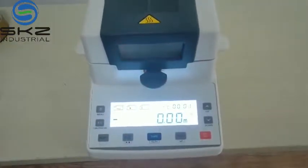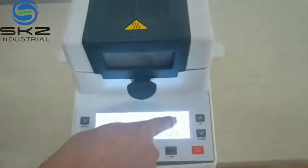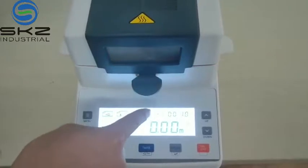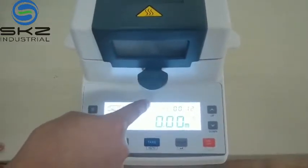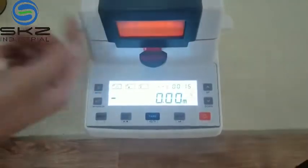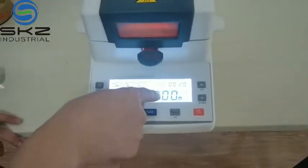Now it is working. Here is showing the time, the heating time, and here is the temperature. When it is more than 40 degrees, it will show the real-time moisture.